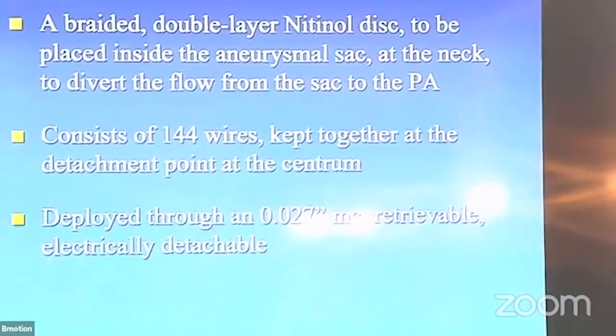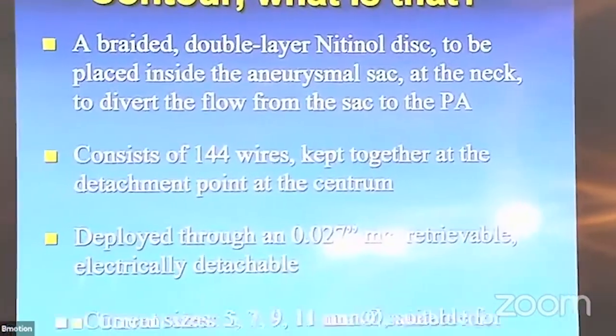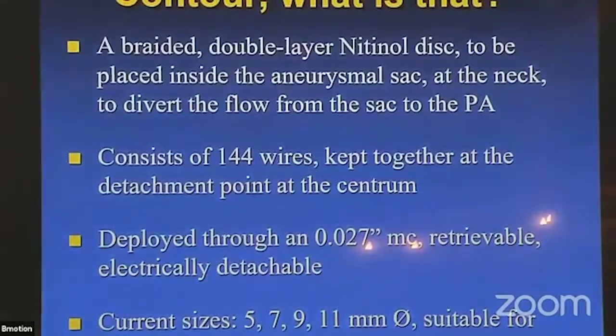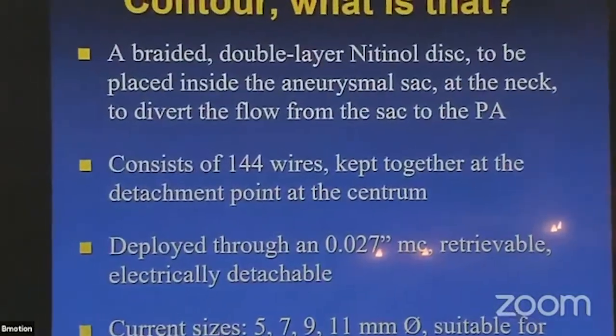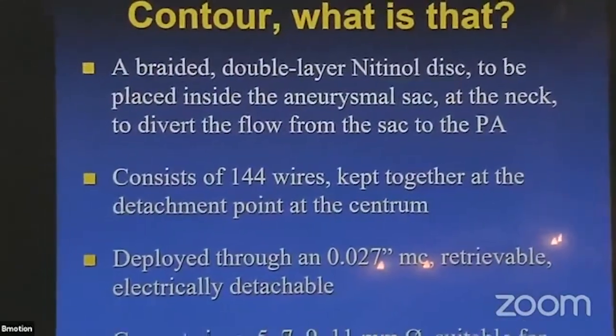It goes through an O27 microcatheter. It's retrievable and electrically detachable. The sizes currently available are 5, 7, 9, and 11 millimeters. This means the largest aneurysm we can treat has a diameter of 8.5 millimeters.